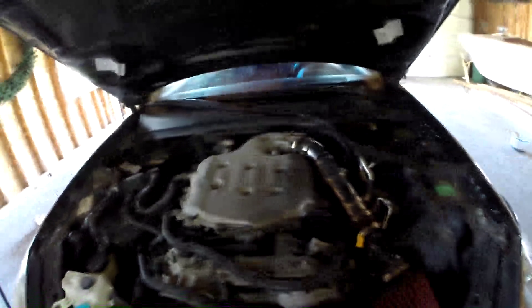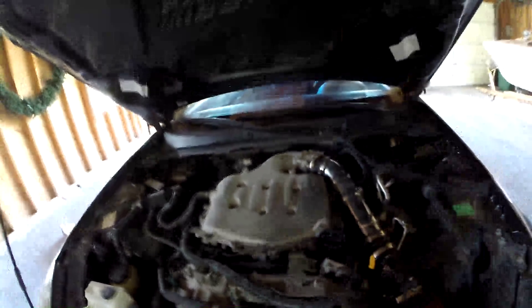There you guys go — a little tutorial on how to find a plenum spacer or see if you have one on your G35. This is a 2004 G35 coupe. Anyway, thanks for watching, see you guys later.